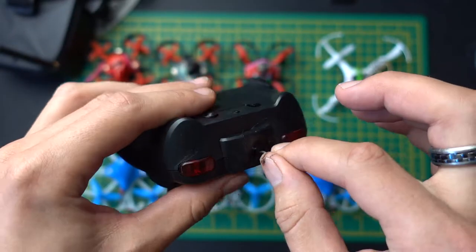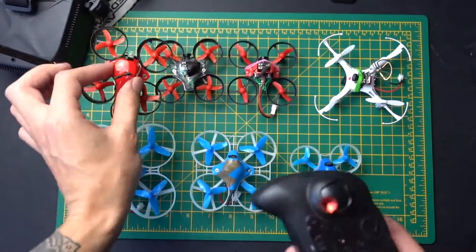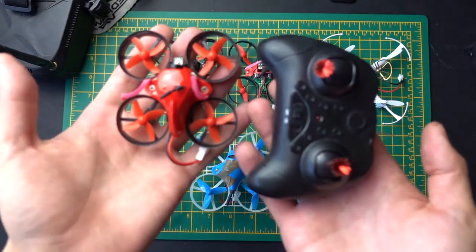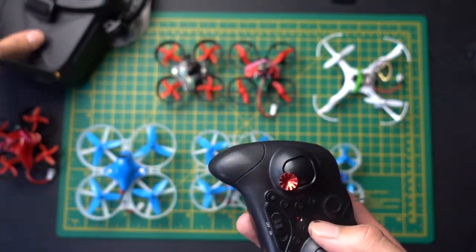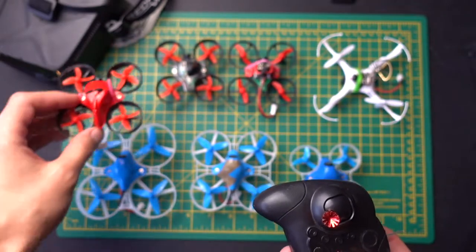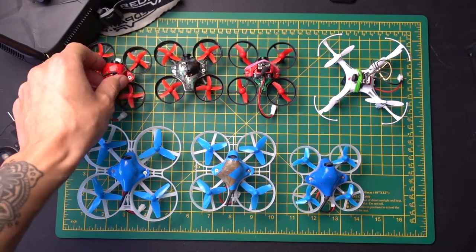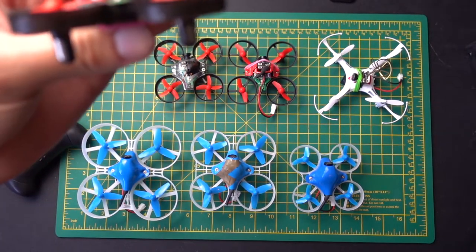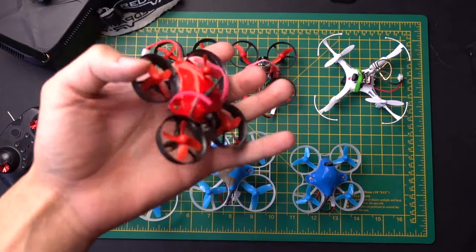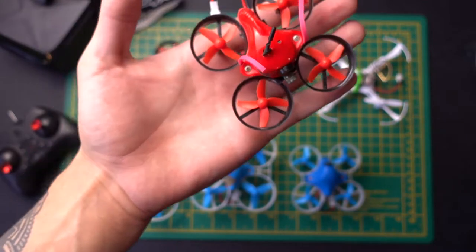I've pulled the antenna through the casing to give it more range. For literally $70 you can get this entire set — the Redpaws RO11, this controller, and the goggles which perform really well. With that you can pretty much do everything you need to do. You can learn a lot about the hobby and easily get your first few videos up and running with just that. It's a very lightweight drone that takes any 1S battery, you can charge it quickly, and it's not going to damage anything.